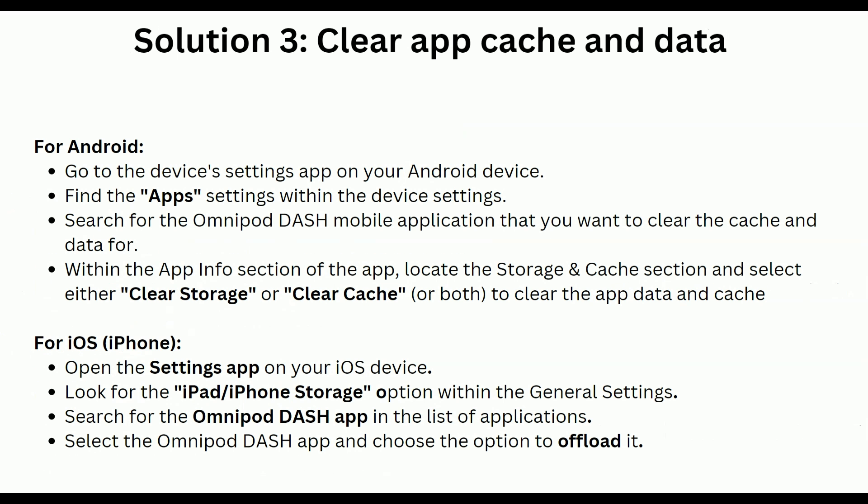Solution 4 is to clear the app cache and data. For Android users, go to the device Settings app and find the App settings. Search for the Omnipod Dash mobile application. Within the App Info section, locate the Storage and Cache section, and select either Clear Storage, Clear Cache, or both to clear the app data and cache.